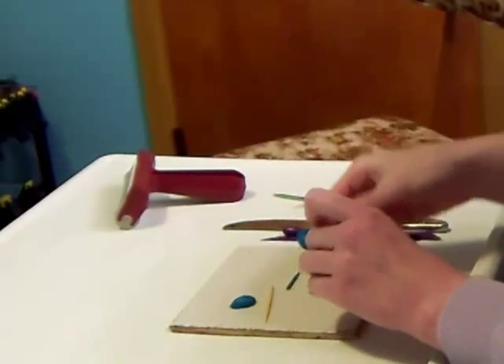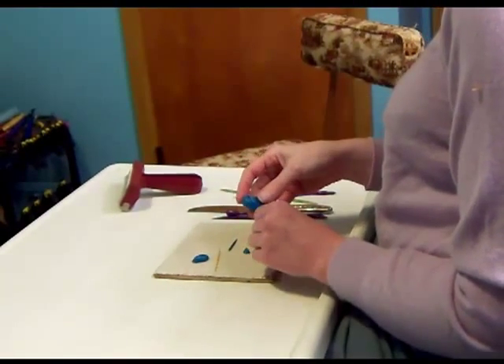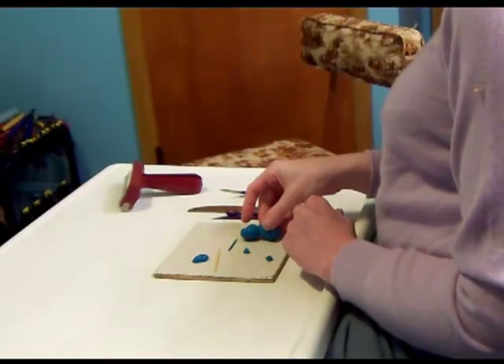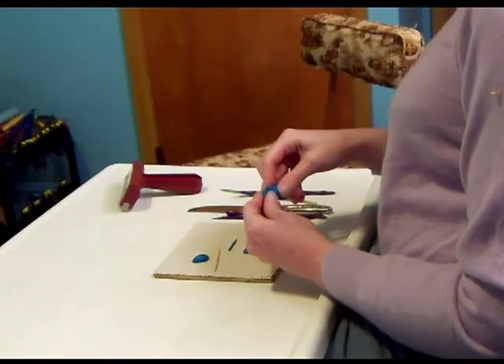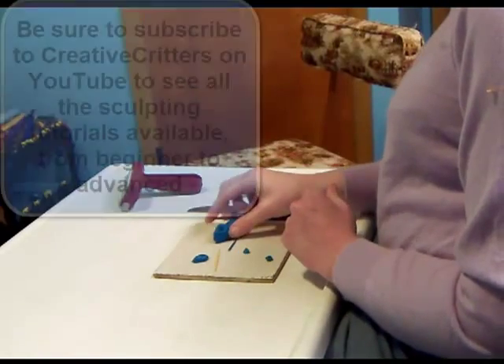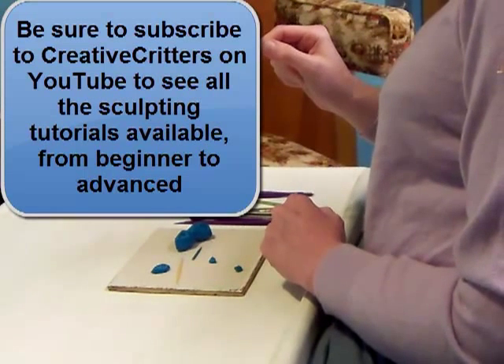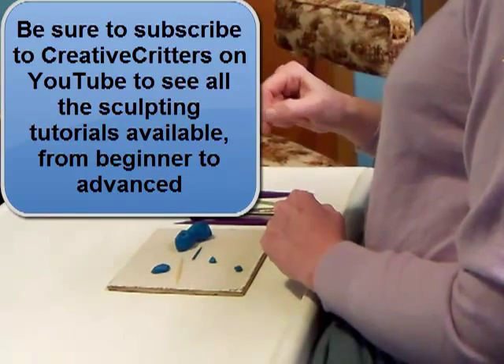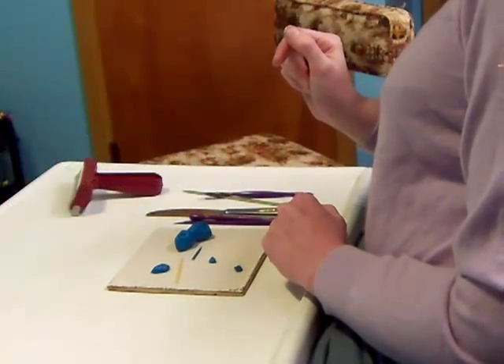And those are just a few of the basic tools. With just these few tools you can create all sorts of different clay creations. I'll show you some of those creations in later videos, so make sure you subscribe to Creative Critters on YouTube. I'll have a whole series of beginner videos using just a few basic tools.